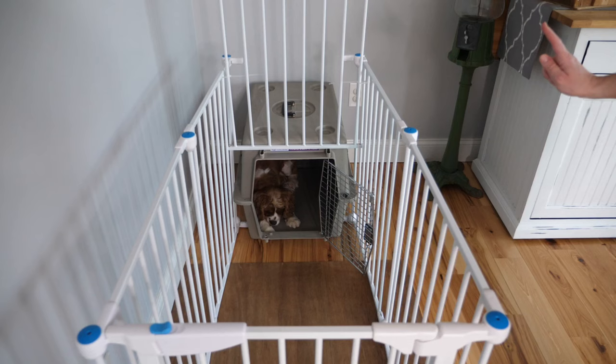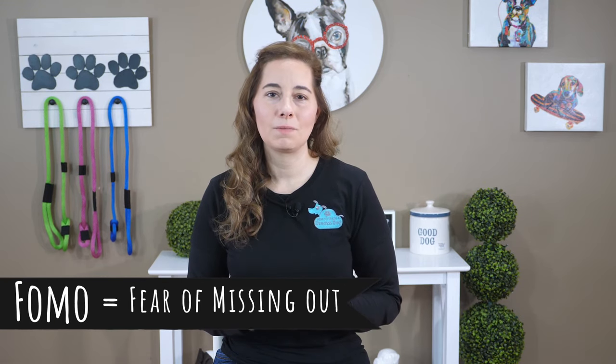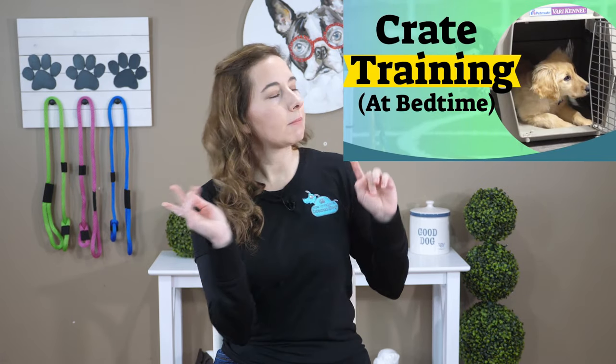Since your puppy pen will also include your puppy's crate, your puppy is going to start to love going in their crate to take their naps. All puppies need naps, especially when they get overstimulated. Puppies have FOMO — fear of missing out — so if something exciting is going on and they need a nap, they're going to try to stay up as long as possible. Crate training is not just for bedtime; we want to teach puppies they can go in their crate periodically throughout the day. If you're looking for specific crate training tips to get your puppy to sleep through the night, I recommend this video.